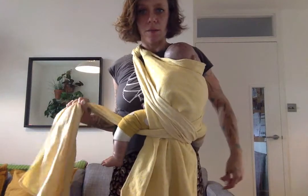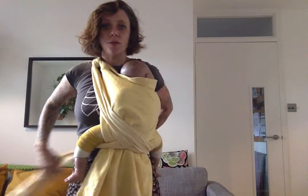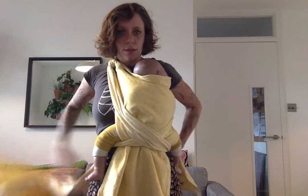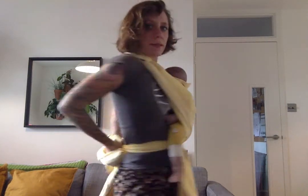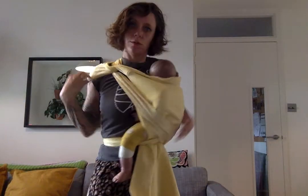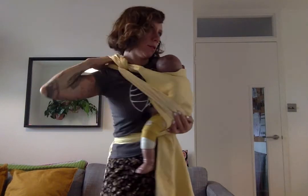Then I can either come here and tie — depending on how long the straps are, you can basically tie wherever you want. Just make sure you do a double knot. I'm going to tie around my back so they are out of the way. Always do a double knot. And then I'm just going to adjust my shoulder now, spreading it as much as I can so it's nice and comfortable.